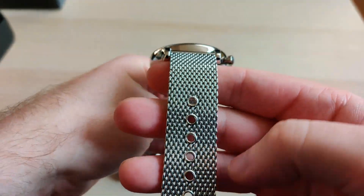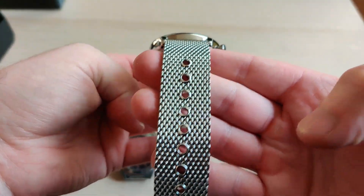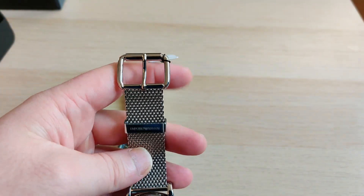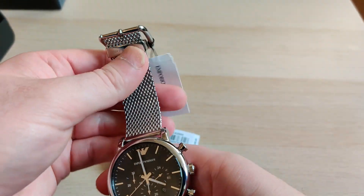Look at this bracelet — I'm not sure if I like this look on me to be honest. It's a bit feminine, but it's something different from the usual watch. In my full review I'll get back to how it looks when you wear it, and I hope it doesn't make too much noise.